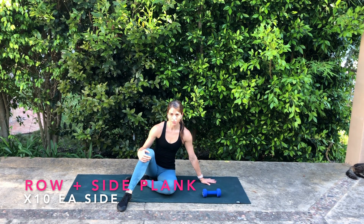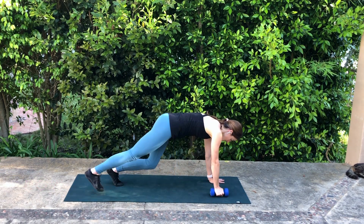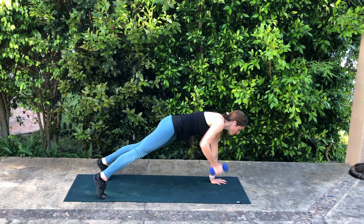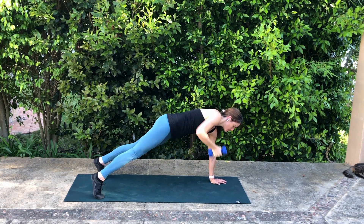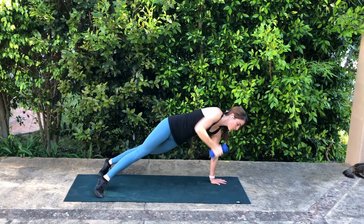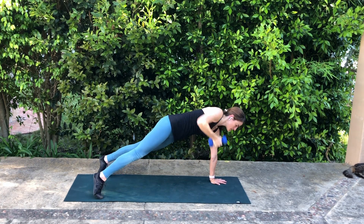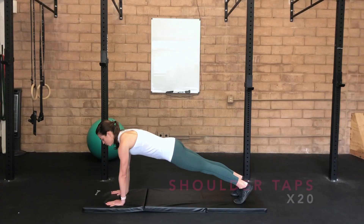Dumbbell row to a side plank position. Start with a dumbbell in one hand in your full plank position. Inhale here, exhale to row, rotate and press that arm straight up towards the ceiling. Then bend the elbow, rotate back down to where you started. Again inhale, exhale, rotate, press — really push up out of that grounded hand — then pull, rotate back down with control.